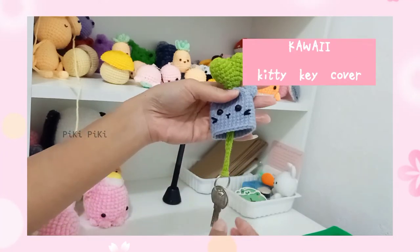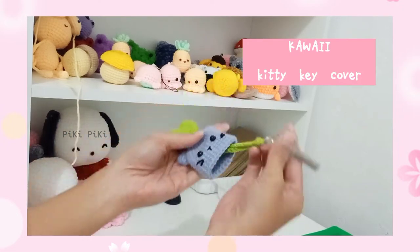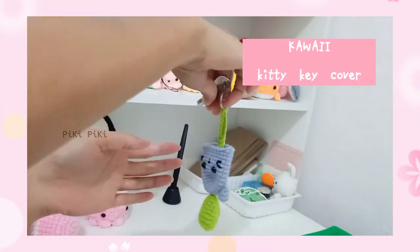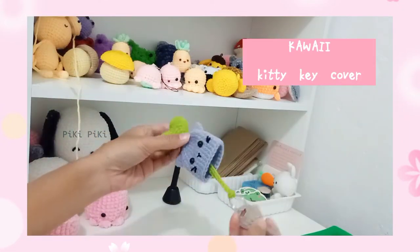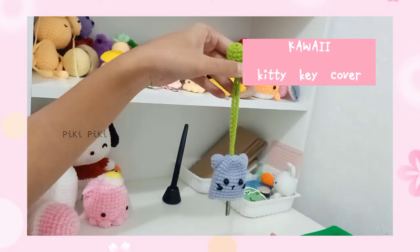Hey human beings, welcome back to my channel! Today we are learning how to make this cute kitty key cover. This is my first tutorial on making key covers and I'm hoping to make a series, so let me know what you think of it. Let's get started!